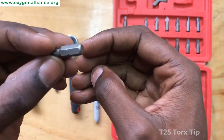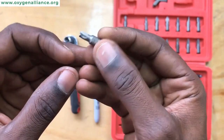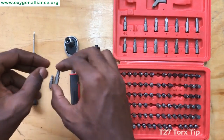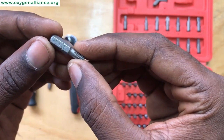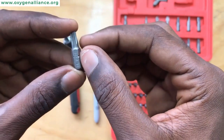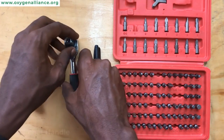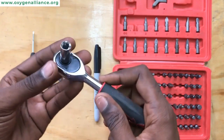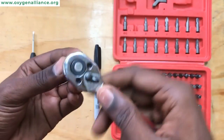Secondly we have the T25 Torx tip — we use this one to unscrew some of the screws on the compressor. Then we also have the T27 Torx tip, which we also use to unscrew some of the screws. And then we have the ratchet and a 6mm socket, which is the one we use to remove the screws from the compressor.